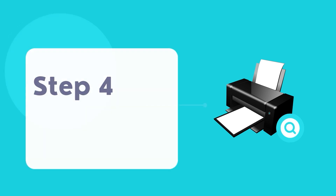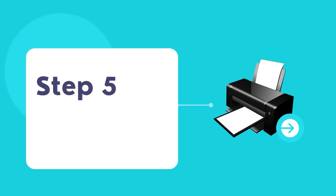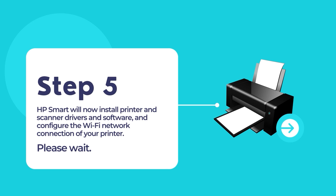Now, follow the on-screen instructions to connect and configure your HP printer to your existing network. The whole process is pretty easy and straightforward, as HP Smart does all the hard work for you in configuring and setting up your printer. HP Smart will install printer and scanner drivers for your HP printer and configure the Wi-Fi network connection on your printer.